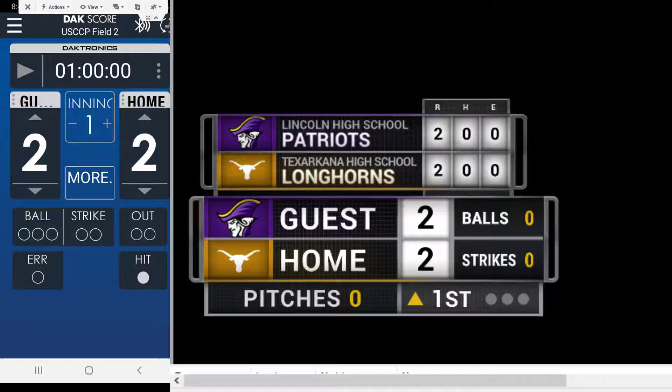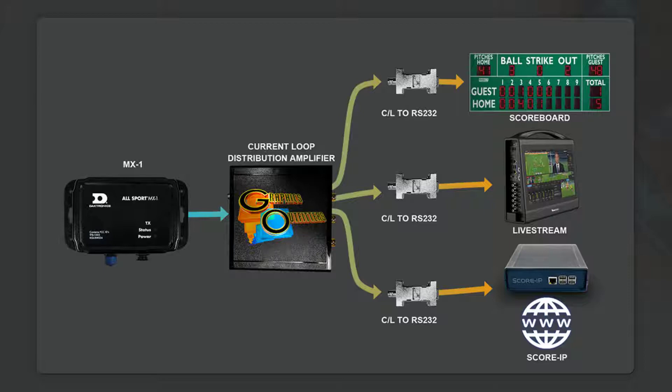Again, we're trying to get data out of this thing, but you've only got one current loop port and you really can't tap that current loop port because it's going to quite probably affect your actual scoreboard that's attached to it. So in this instance, we want to take the output of the AllSport MX-1 and feed it into one of our current loop distribution amplifiers.